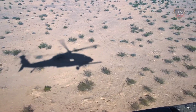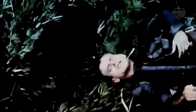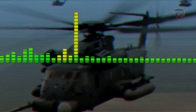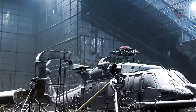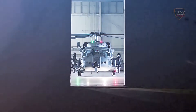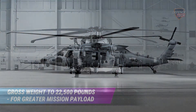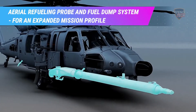The new HH-60W helicopter will replace the HH-60G Pavehawk medium-lift combat search-and-rescue vehicle that entered service with the U.S. Air Force in 1982. The HH-60W combat rescue helicopter, called CRH, is being developed by Sikorsky Aircraft Corporation in cooperation with Lockheed Martin for the U.S. Air Force CRH program. It is an advanced variant of the combat-proven UH-60M Blackhawk helicopter.